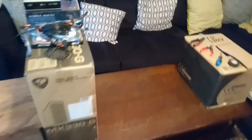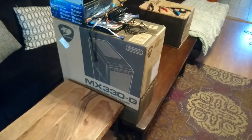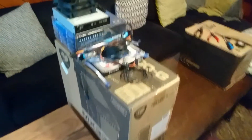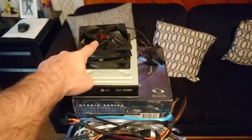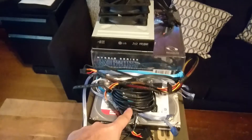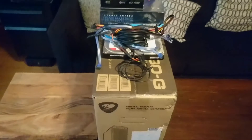Over here is the computer case, which I'm hoping is not as big as that box, because otherwise it's going to be gigantic. I'm hoping there's a lot of styrofoam I can get rid of. And on top, some of the parts we were able to cannibalize from our old machine, including some extra fans, our Blu-ray drive, the power supply unit, lots of cables, and two 3TB hard drives, which we're going to be using in the new build.